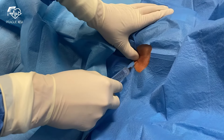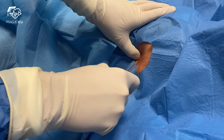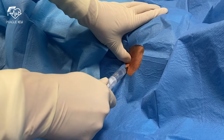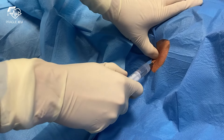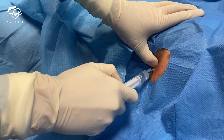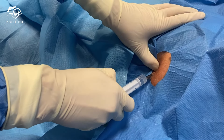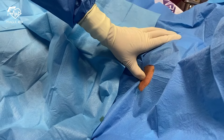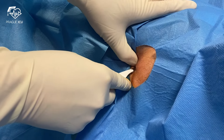We use 10ml of local anesthetic. Make an incision with the blade to create a nice wide tract that will facilitate the drain insertion.